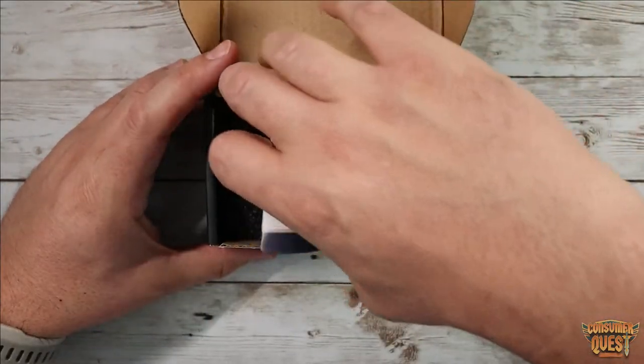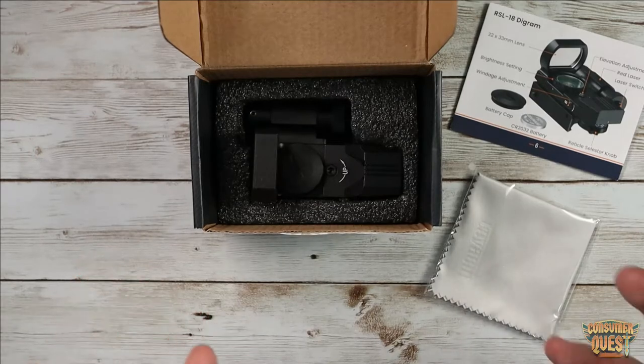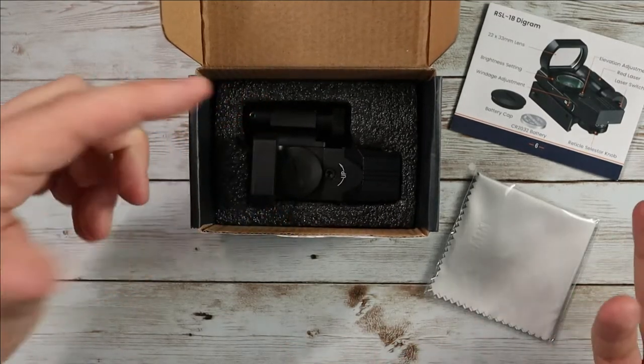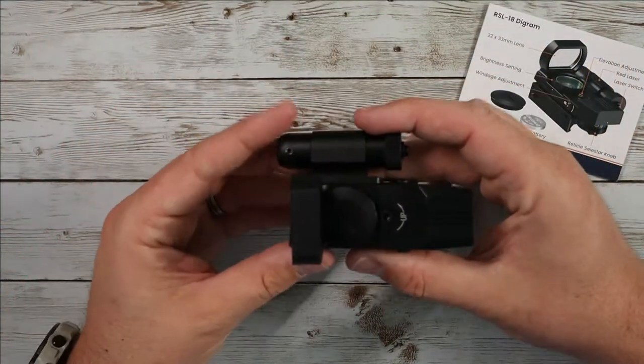This reflex sight is actually really cool. This is such a cool piece of technology. Basically a reflex sight is like a red dot but a little bit different — it actually uses projection to project your reticle onto a glass lens, to portray over the target that you're trying to shoot at.